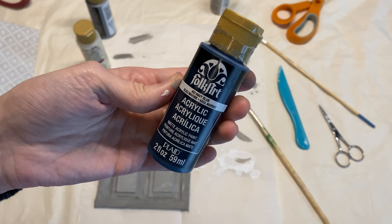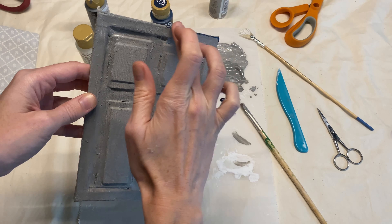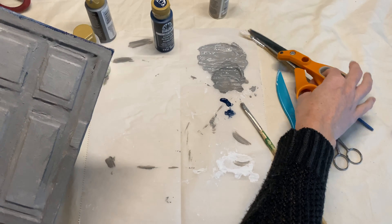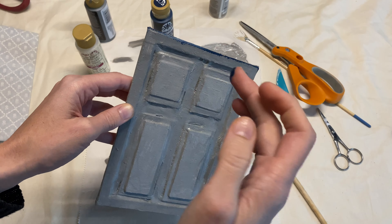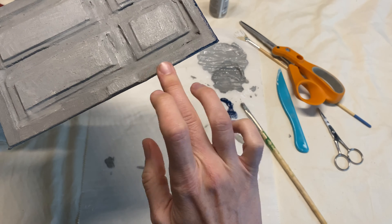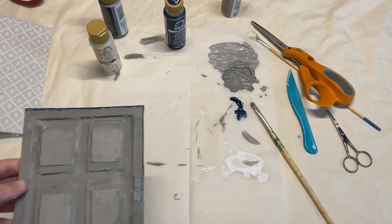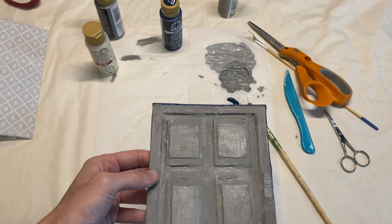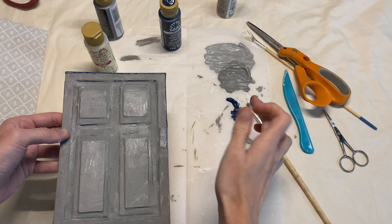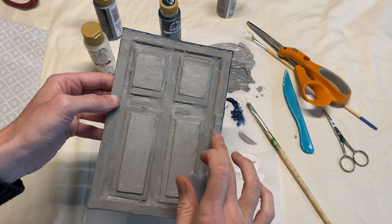I didn't want this to look like a perfectly painted house with the trim one color. I just wanted it to be messy. For the second color I'm taking Folk Art navy blue and using my finger, because I wanted this to just look kind of distressed. I'm going around all of the raised areas. I ended up painting the trim and realizing I did not like the color, so I painted back over it a second time — but we'll get there.